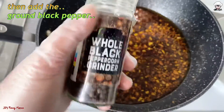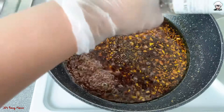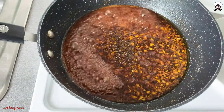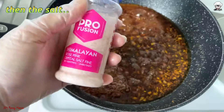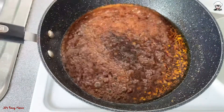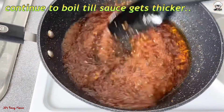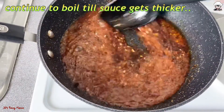Next, we are going to add the ground black pepper, then the salt. Mix, mix, mix. Continue to boil till the sauce gets thicker.